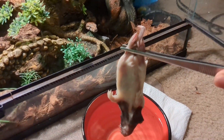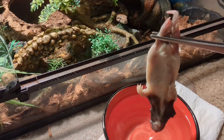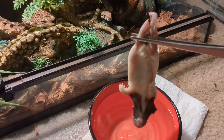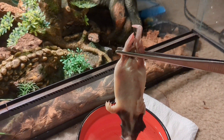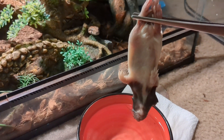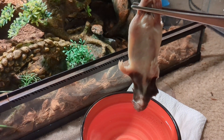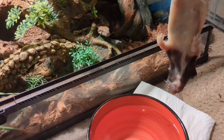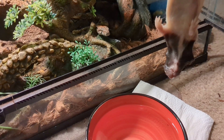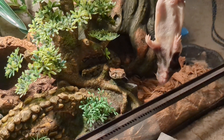For first time snake owners — and I know I said this wasn't going to be an infomercial type video, but I'm still going to give y'all some little nuggets — make sure when you're feeding, the head of the rodent or whatever prey item you're using is warmer than everything else, so your snake can identify it a little better.